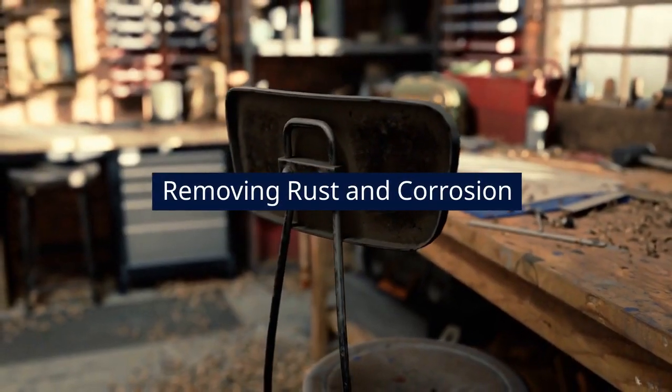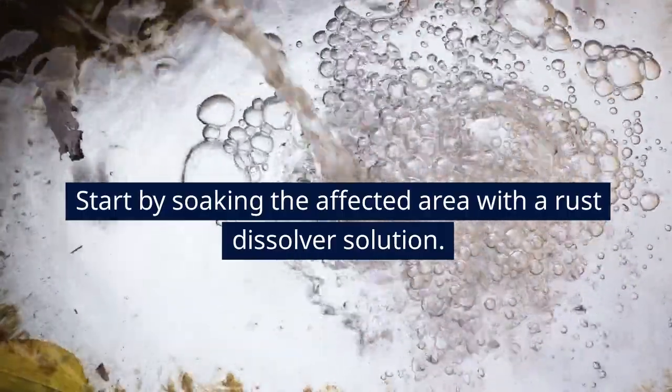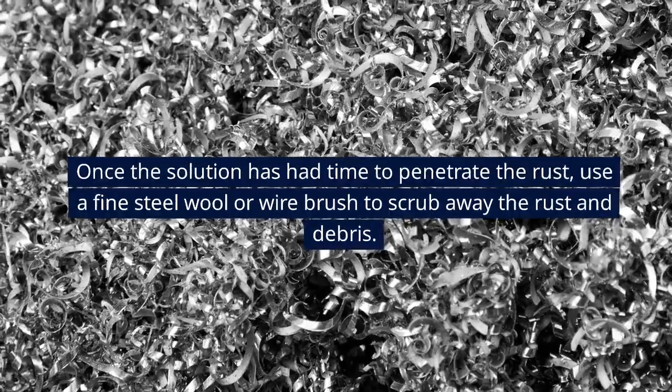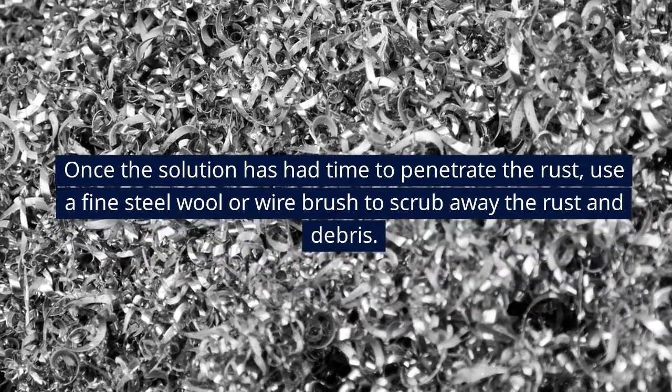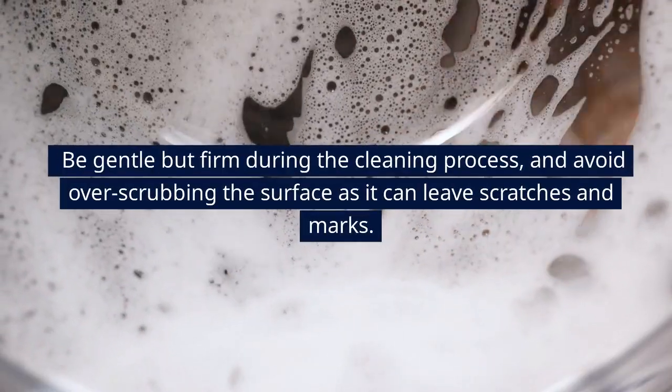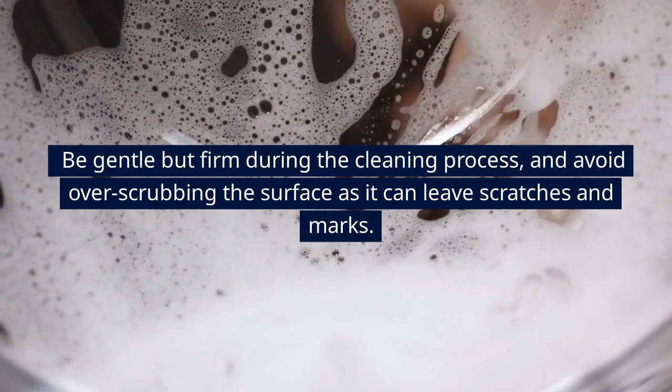Removing Rust and Corrosion. Start by soaking the affected area with a rust dissolver solution. Once the solution has had time to penetrate the rust, use a fine steel wool or wire brush to scrub away the rust and debris. Be gentle but firm during the cleaning process, and avoid over-scrubbing the surface as it can leave scratches and marks.